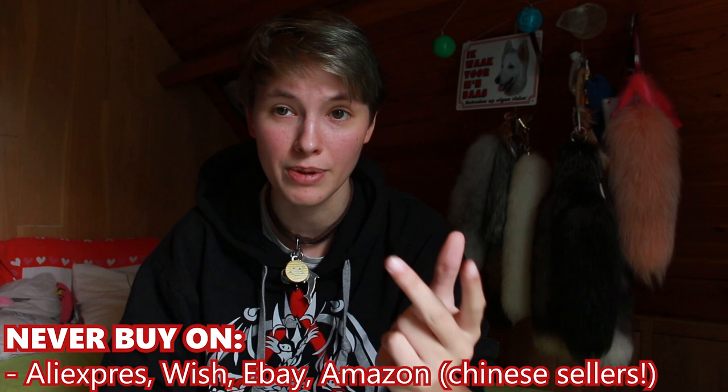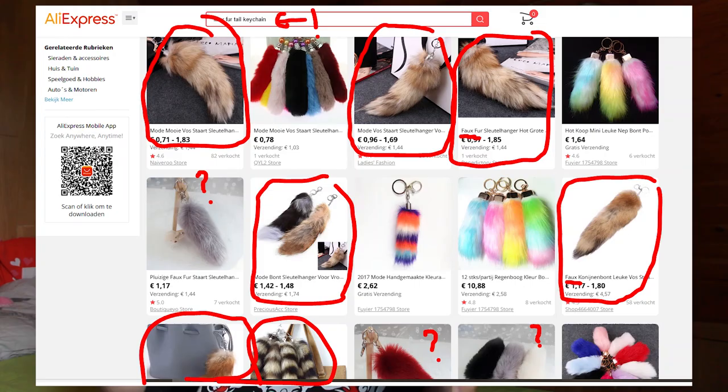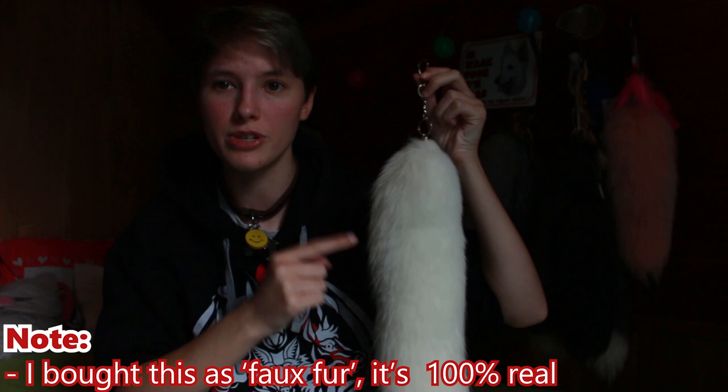Also note, do not ever purchase from Amazon, Wish, or AliExpress. A lot of Chinese sellers hide on Amazon and claim they have fake fur or faux fur tails. Most often, those are real fur tails from Chinese fur farms. These tails come from China. If you spot anything like that, it is likely Chinese.